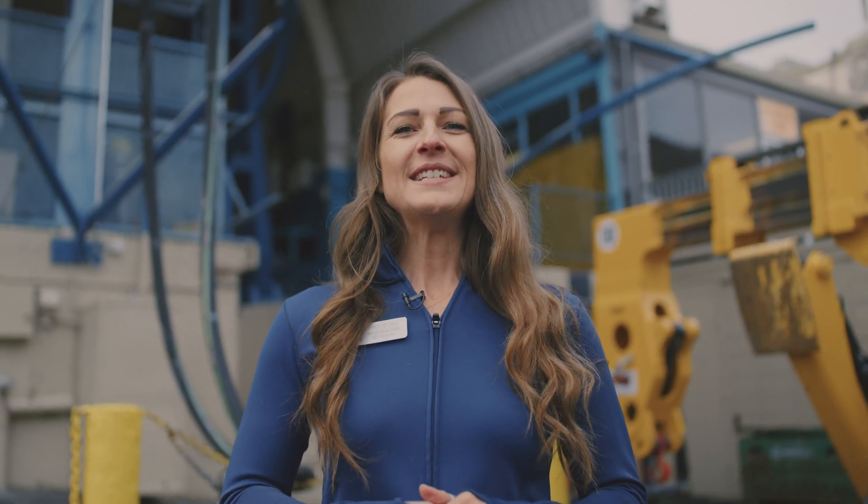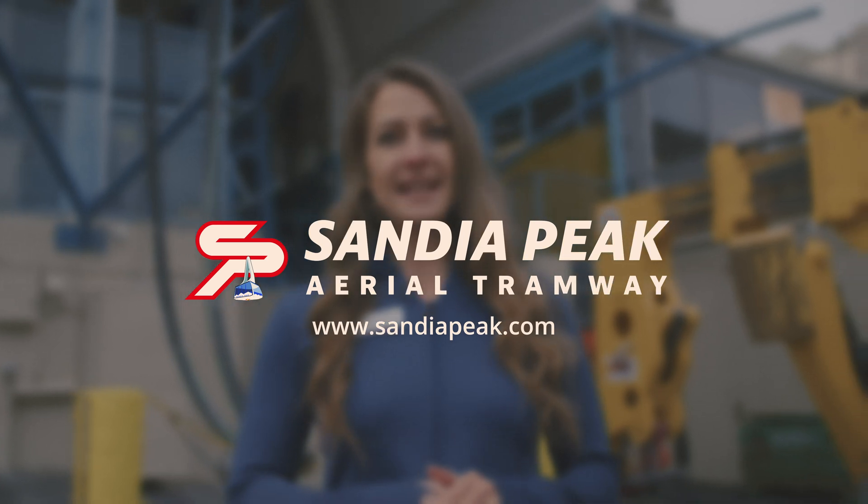Thanks for tuning in, staying updated while we get upgraded. You can see more at sandiopeak.com.